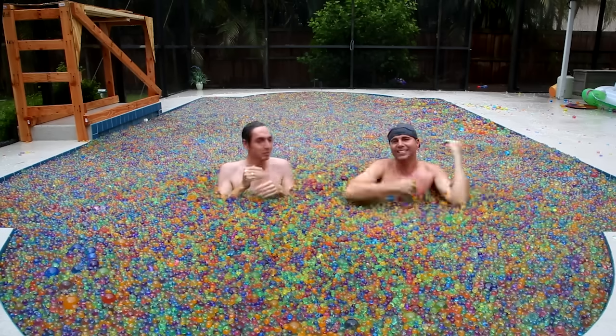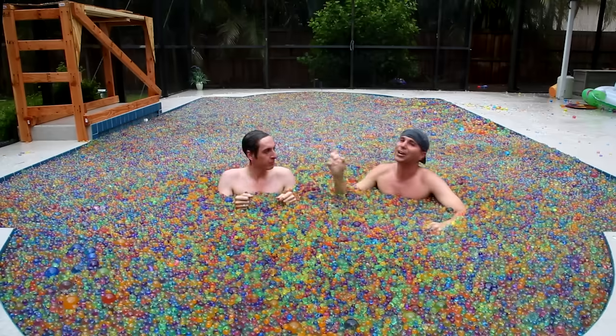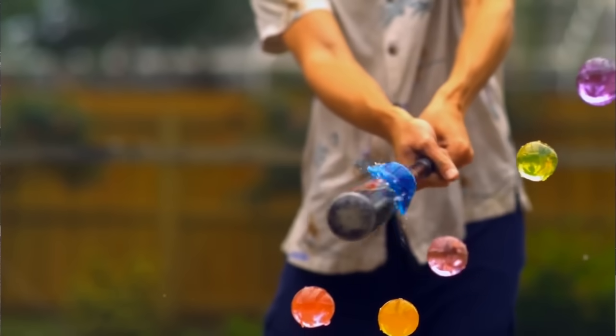So a huge thanks to Kevin for letting us use his pool. He also made a video — we did eight crazy experiments with a pool full of water balls. So go check that out, because this footage is amazing as always.